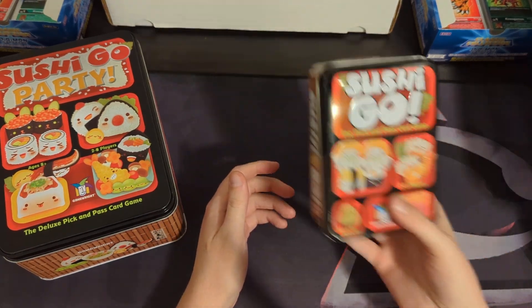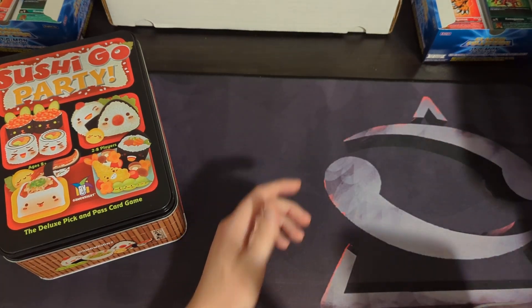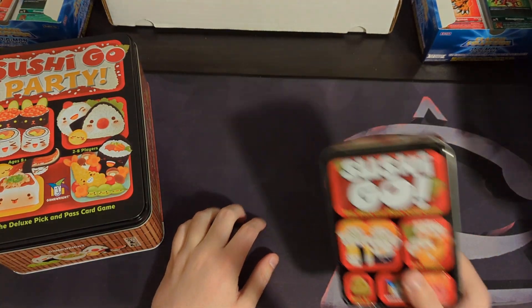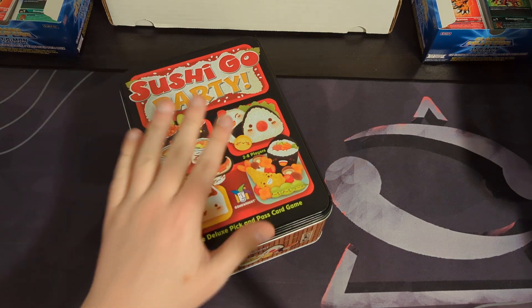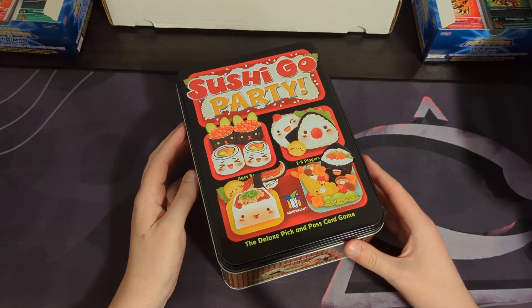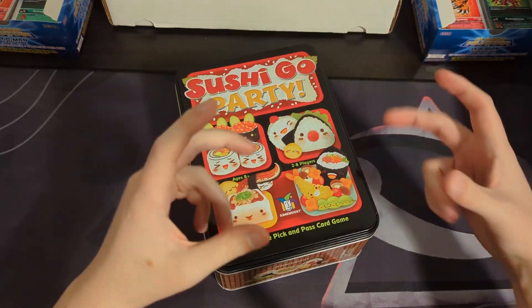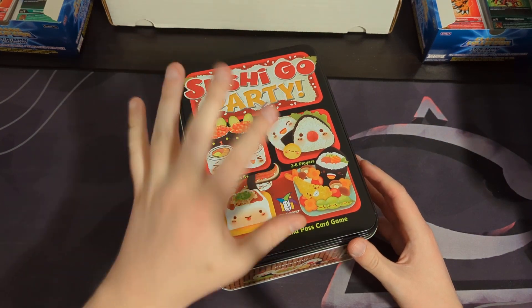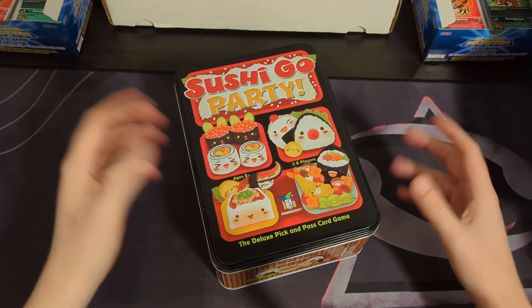I will have a video talking about this Sushi Go specifically, because I'm going to have a video for all the smaller games that we have in little cabinets. But I'm talking about Sushi Go Party first because I enjoy Sushi Go Party more than Sushi Go, and also this is just bigger — it's a more recent purchase and I wanted to make sure I covered it before forgetting.